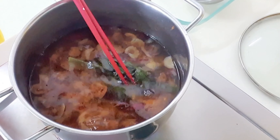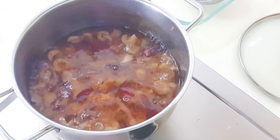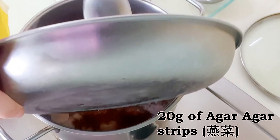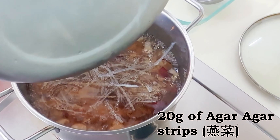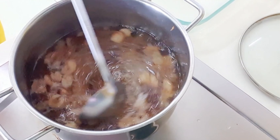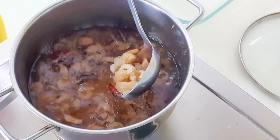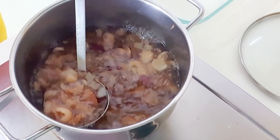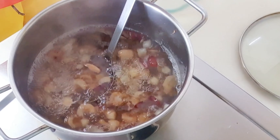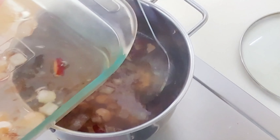Remove the pandan leaves. Place the agar agar strips into the pot and turn up the heat to boil. It should only take about 3 minutes or so for all the agar agar strips to melt. Transfer to a mold or dish to cool down.